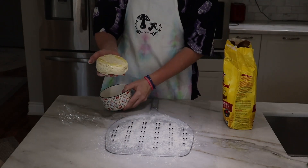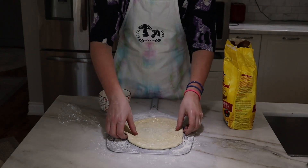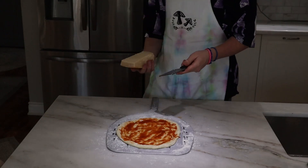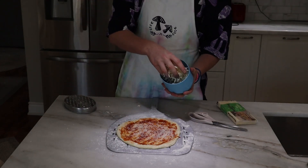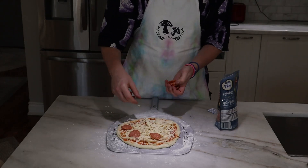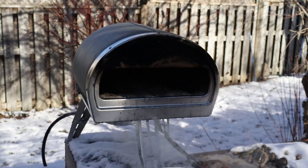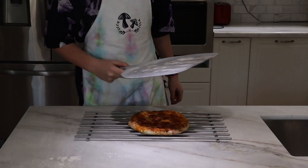Taking our dough out of the container, make sure the bubbly side is facing up. After stretching out the dough and forming it to the pan, we're going to start topping — starting with some tomato sauce, then a nice thin layer of Parmesan cheese, a good heap of mozzarella cheese, and some pepperoni. Now that we've finished topping our pizza, take it outside to the preheated pizza oven and put it in for about 3 minutes, closely watching the dough to ensure it doesn't burn. Once the pizza is finished cooking, rush it inside and let it cool on a wire rack for about 5 minutes.